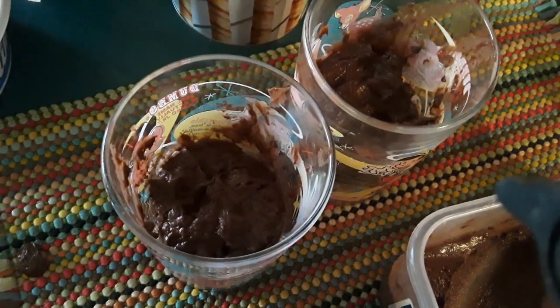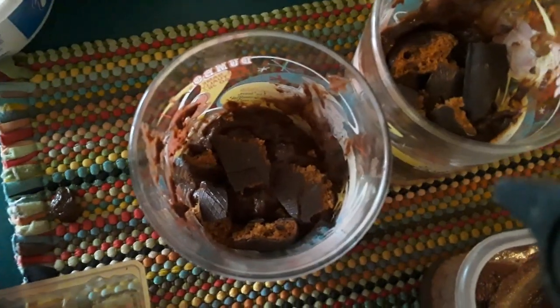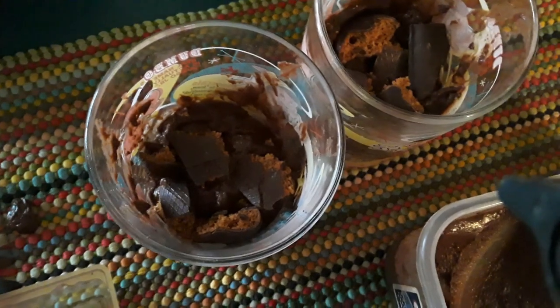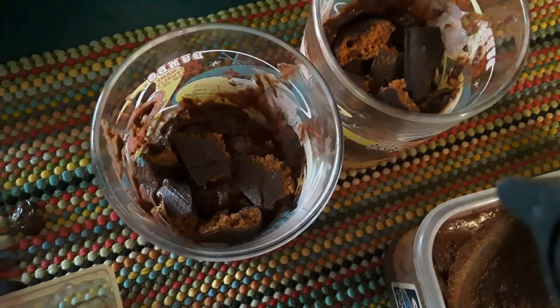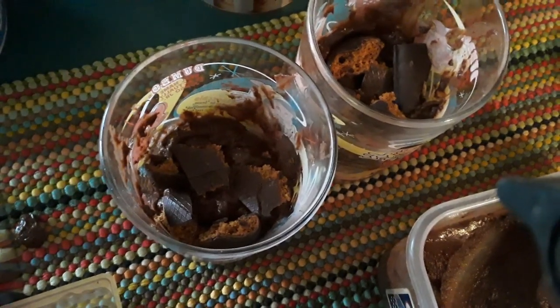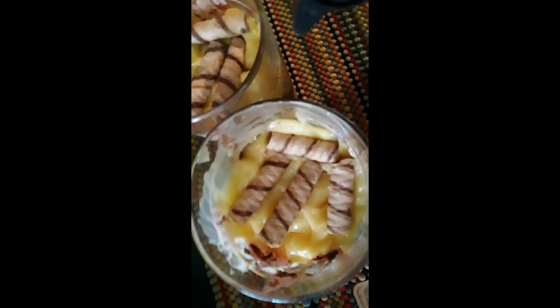There is your second cookie layer — vanilla pudding. One more cookie layer, then we will put a cool whip topping on top. And I'll show you what to do with the pyrulines. All right, there is your pyrulines layer.